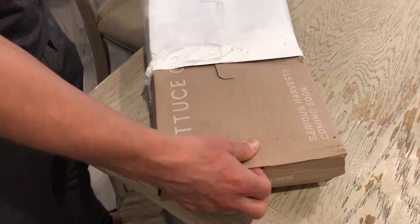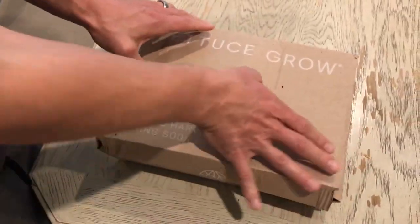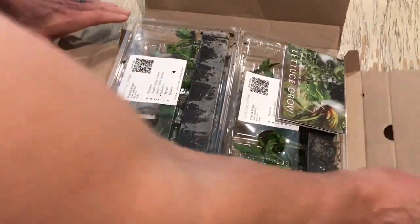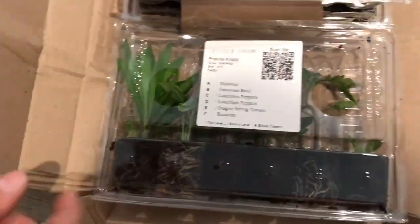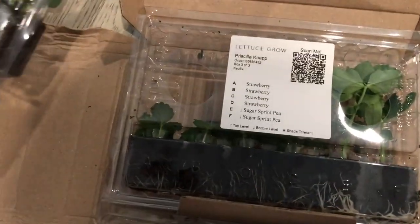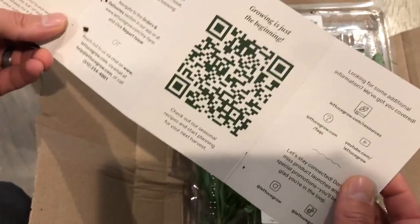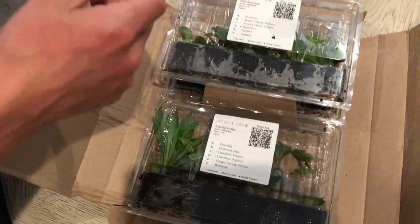Here are the actual seedlings that come from Lettuce Grow. As you can see, they come in sets of six and are already pre-grown plants. They basically give you a three-week head start on growing your plants as opposed to starting with seeds. Here are our different seedlings — the different Lettuce Grow options — and they come with this little explanation card for how to get started.